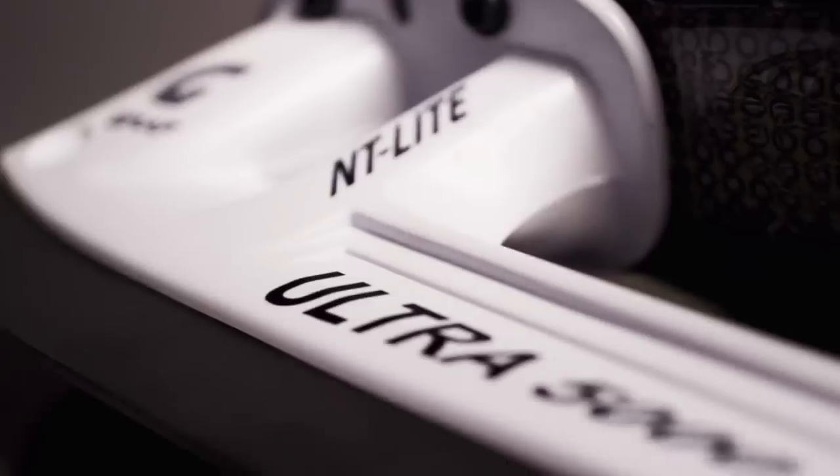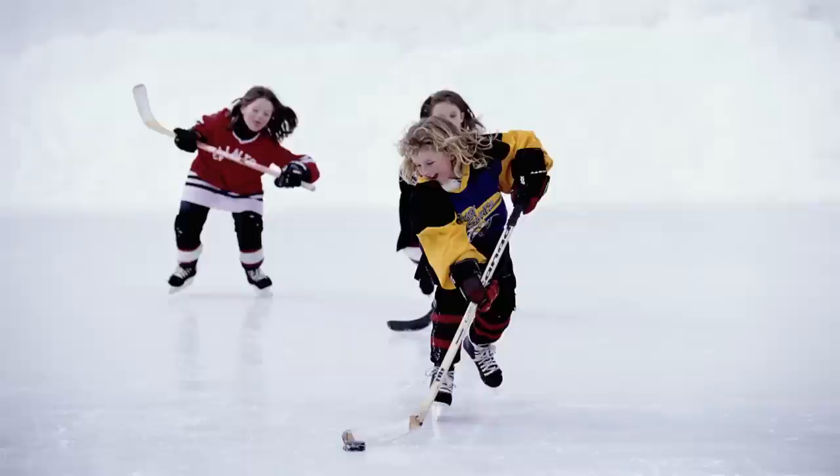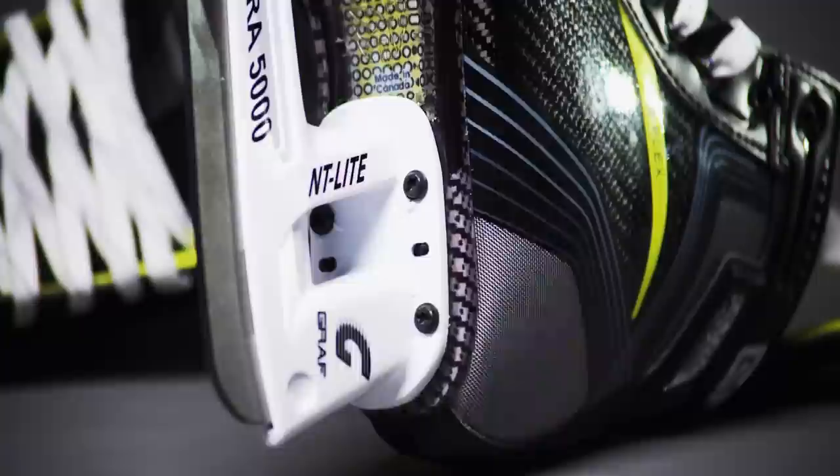For so many, hockey isn't just a sport — it's a religion. And Graf is devoted to making the most comfortable skate on the ice. It's all about materials, weight reduction, and enhancing the player's performance, for anyone from peewee to pro. It's a skate that you put on and you go, 'wow, this feels really good.' With cutting-edge upgrades like three levels of flexibility and advanced heel support, the new 9035 is the pride of the Ultra Series — the closest thing to a custom skate that any manufacturer has ever put into a store.